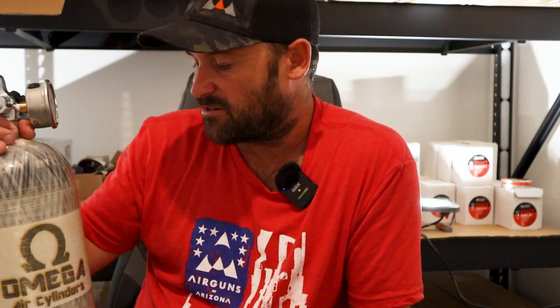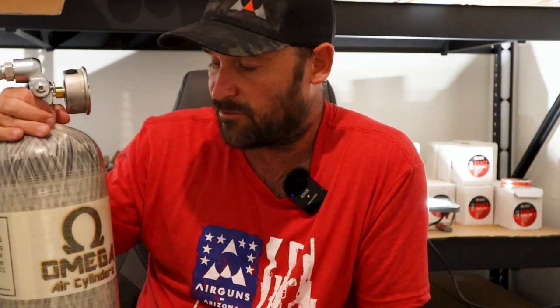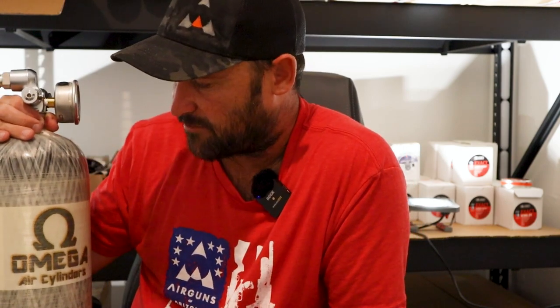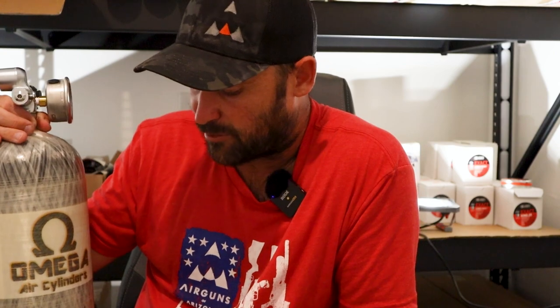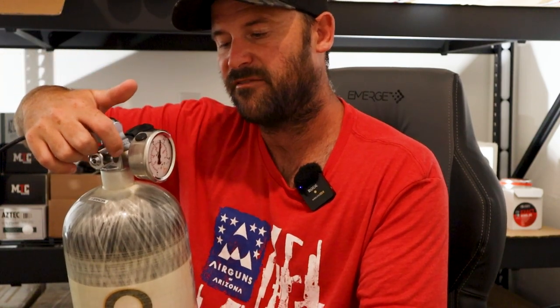But if you are serious about air gunning and you have a fill location in your area, I would definitely recommend a 75 cubic foot tank like this, or maybe even a 100 cubic foot tank. They hold a lot of air — a tank like this can fill a BRK Ghost 20 or 30 times before needing to be refilled, so you get a lot of shots out of one fill. Different air gun tanks will have different manifolds on top. Some have one gauge showing pressure on the hose filling the gun; some have a second gauge for the tank itself.